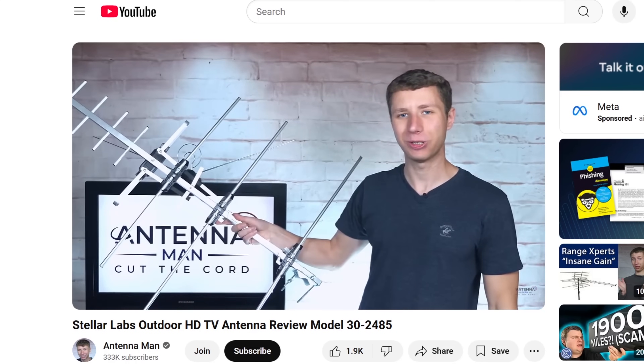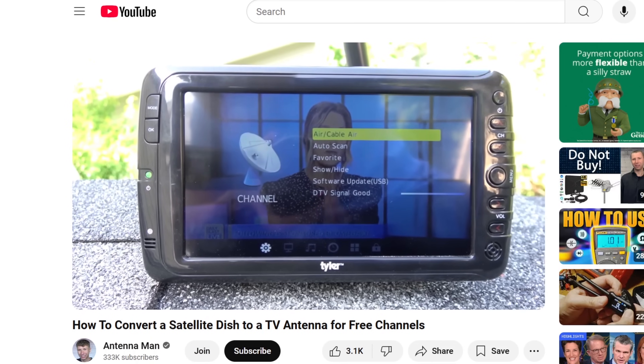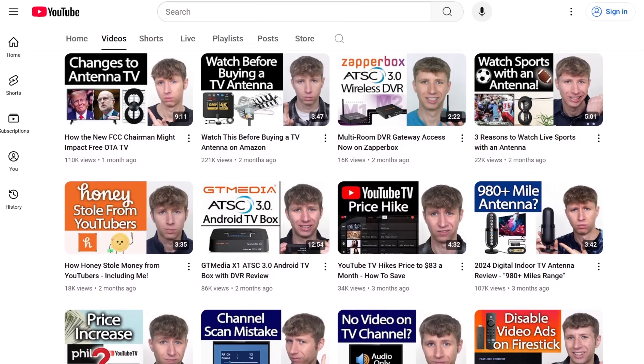Hey everyone, it's Tyler, the Antenna Man. For years, I've helped millions of people successfully cut the cord with an antenna from my YouTube channel, and now I'm going to help even more people with the launch of the Antenna Man signal meter.